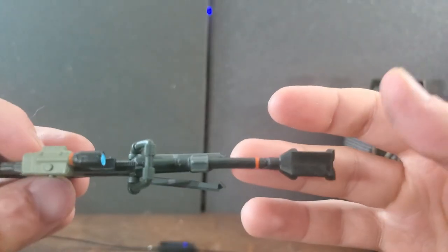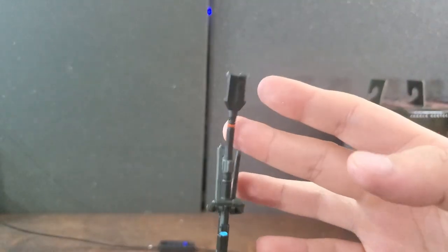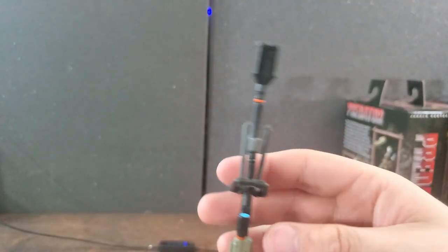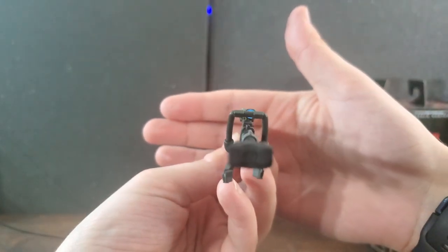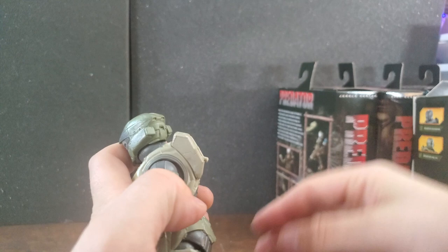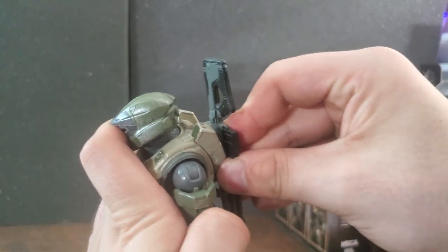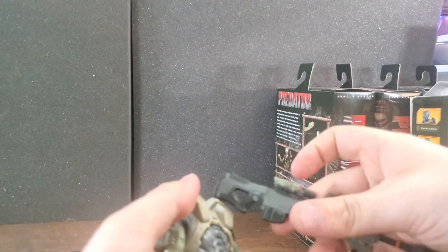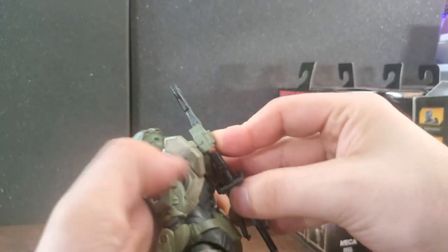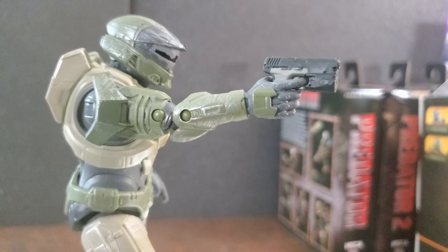Jazzware did a good job with the paint job and letting the sculpt pop out more because of the new size and color correcting — spot on in my opinion. This is another step forward in the right direction. This time I did not get screwed by the Jazzware gods and my Sniper Rifle barrel is not completely bent — it is kind of slightly tilted, but not to a distracting extent. I'm very happy about that, I just got lucky this time. The trade-off is the Sniper Rifle does not want to stick to the back of our Spartan, which is an issue we saw in the Wave 6 video with some Spartans.